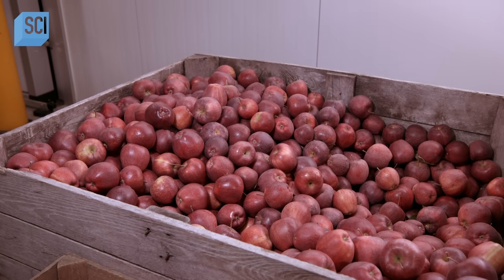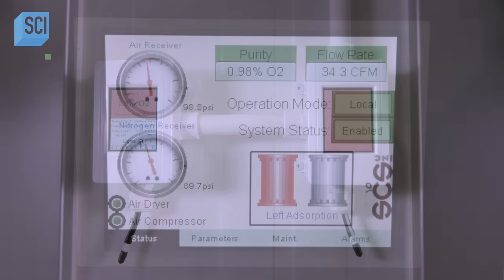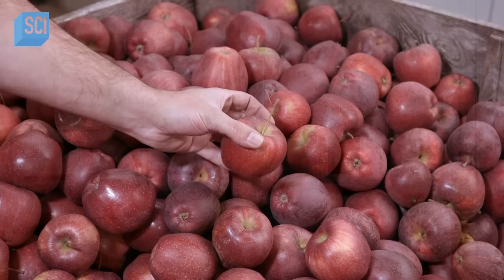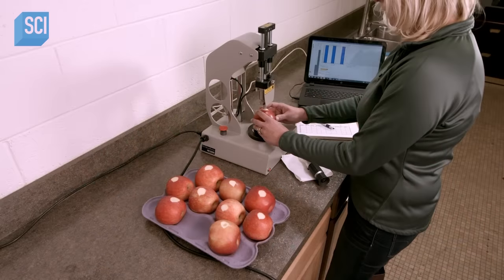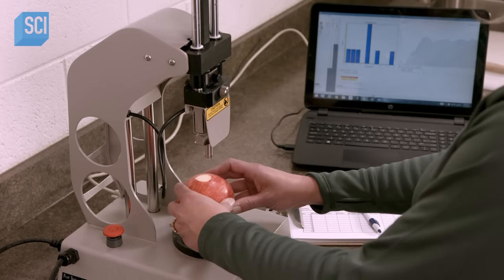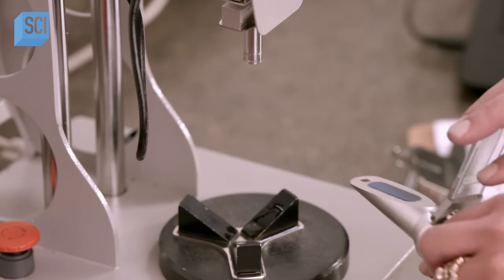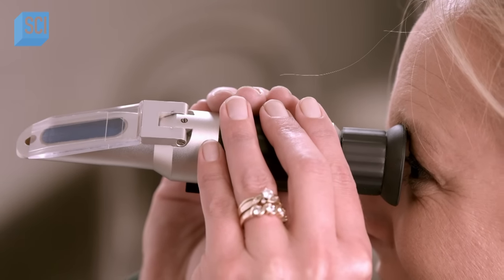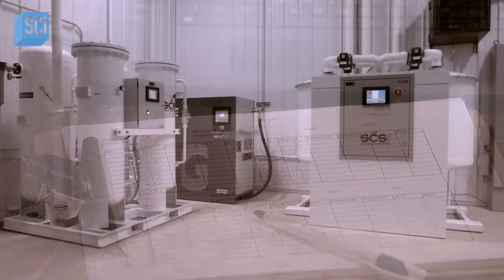The grower stacks bins of apples in an airtight storeroom. A nitrogen generator feeds in nitrogen to reduce the room's oxygen level to 1.8 percent; when that happens, the nitrogen feed automatically stops and continuous CO2 scrubbing automatically begins. Many growers have in-house labs that conduct quality control tests on samples from each lot of scrubbed apples coming out of storage. CO2 scrubbers lengthen an apple's freshness by about eight months, making it possible to bite into crispy apples year-round.